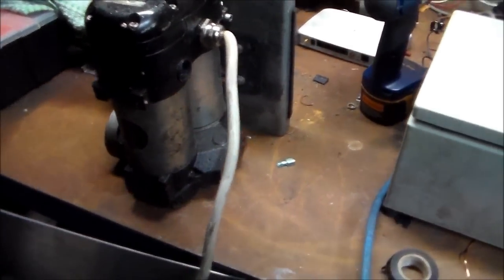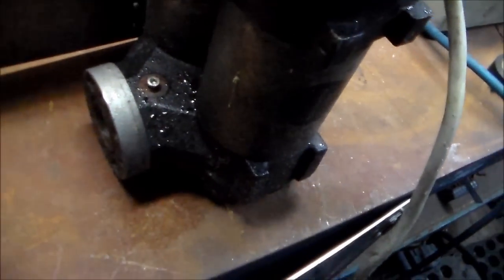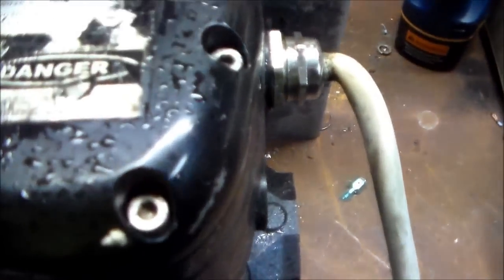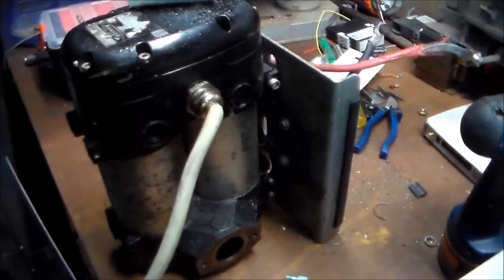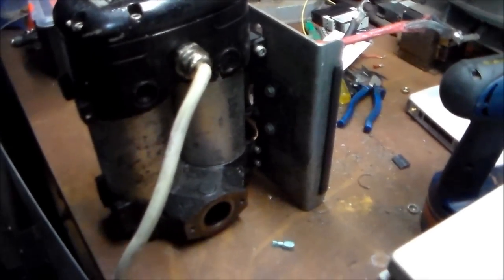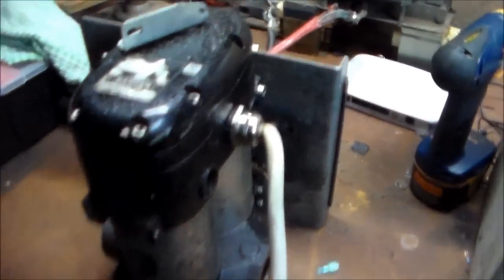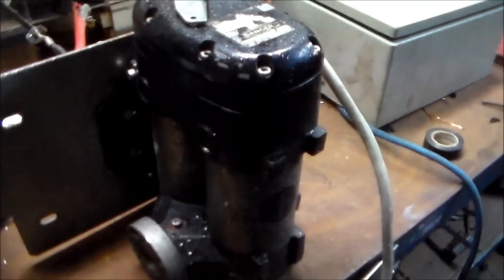G'day everybody, it's Teardown Tuesday. I've got an old deceased, possibly seized — I know there's a brush missing — Bi-pump, it's called 12-volt Bi-pump. It's for pumping or transferring diesel, I know that for a fact. There is a brush missing and I was told that the brushes weren't available. I find that to be a bit of a lie. I'll start tearing this down and we'll have a look and see what's wrong with this old sucker.